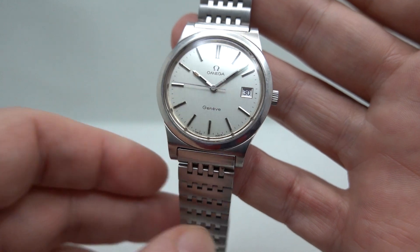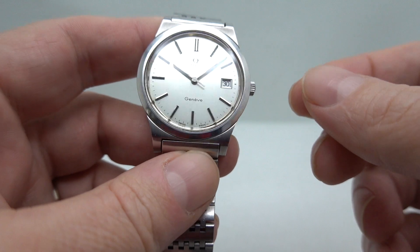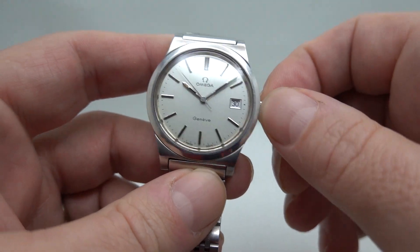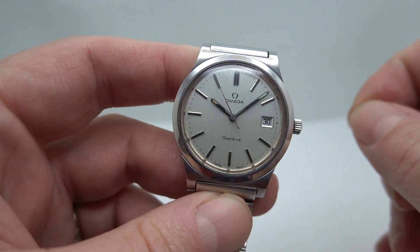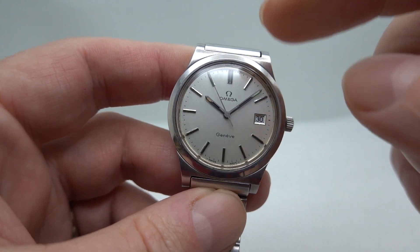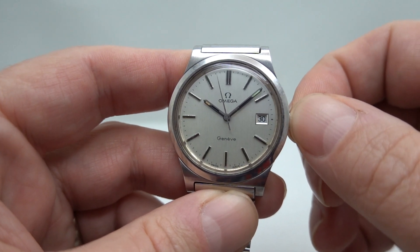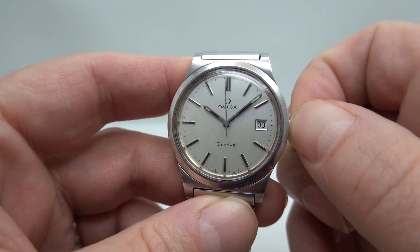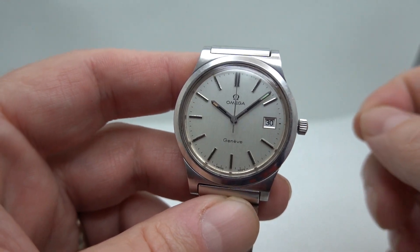This is the hand-winding one, not the automatic — it's the 1030 movement, which is the later one. You can always tell the 1030s by watching the second hand: pull the crown out and it stops the second hand, so you can have really precise timekeeping. When they say 'Gentlemen, synchronize your watches,' you can hack it and set your watch to the same time.